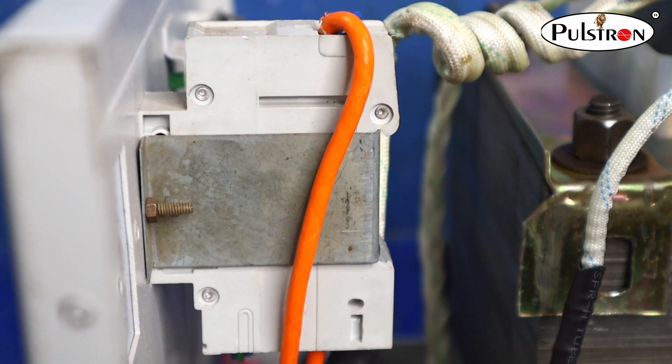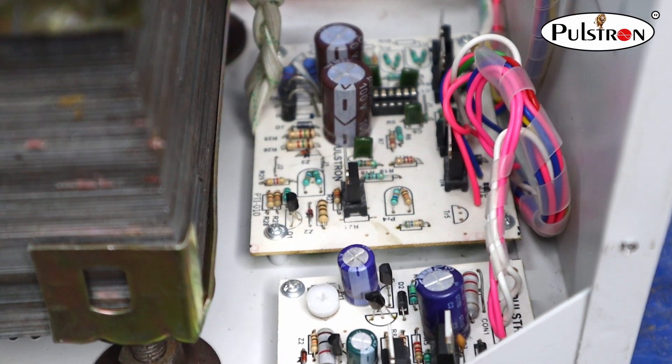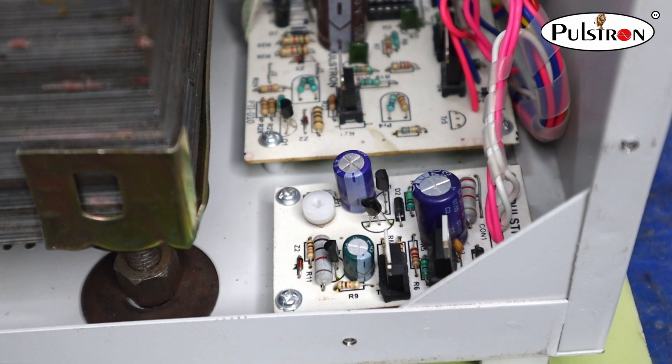It also has an MCB circuit breaker for protection. Now we look at its smart main control board. This control board is so advanced to maintain its automatic feature and dual mode setting.